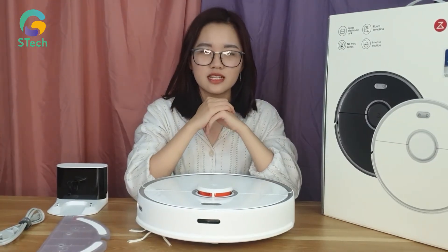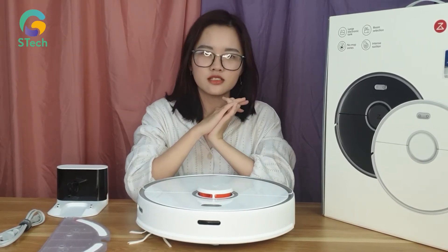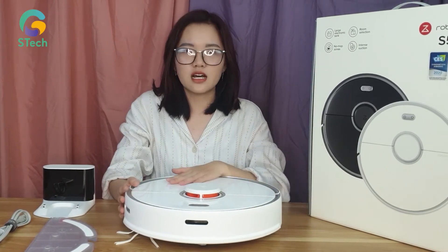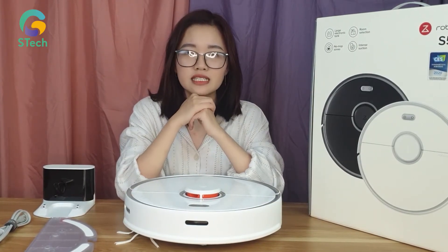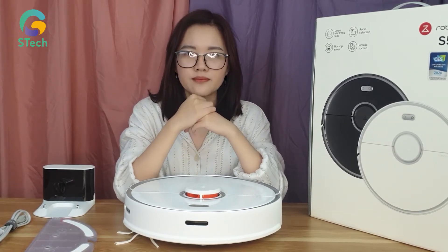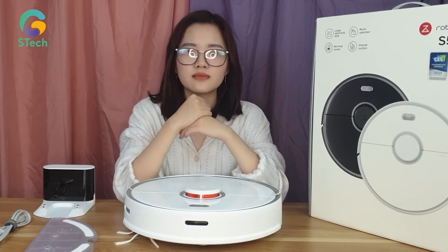Về công nghệ, em Roborock S5 Max này được tích hợp rất nhiều công nghệ. Công nghệ đầu tiên mình muốn nói đến chính là công nghệ laser. Các bạn có thể thấy đây là mắt laser của em Roborock S5 Max. Ở công nghệ này, robot sẽ quét 300 vòng trên phút liên tục, từ đó thu thập các hình ảnh và lập bản đồ, thiết lập đường đi cũng như hướng làm sạch cho căn nhà của bạn.